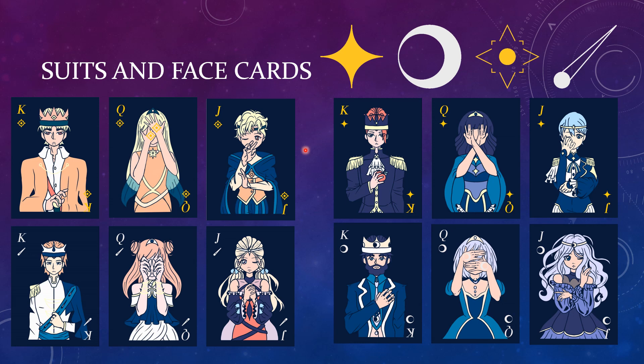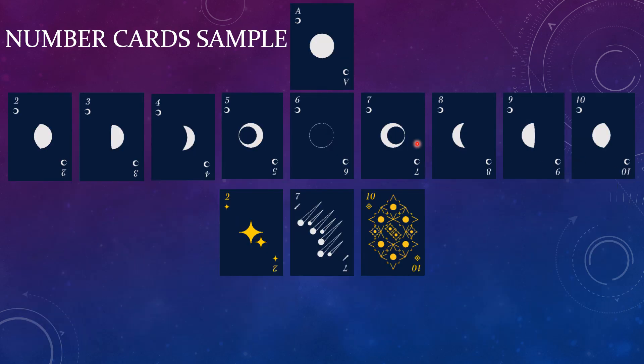These are the final face cards in the suits that I ended up with. You can see that the color scheme is a lot different. Same with the number cards.